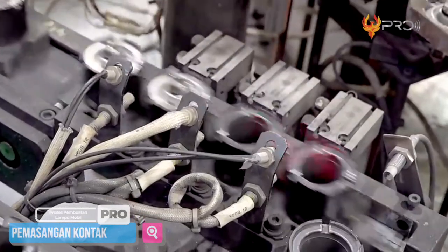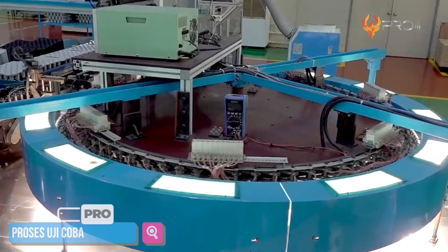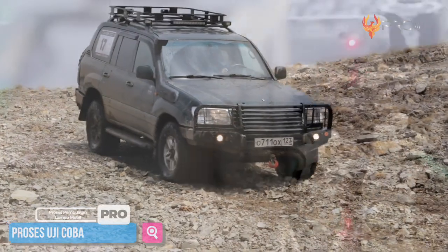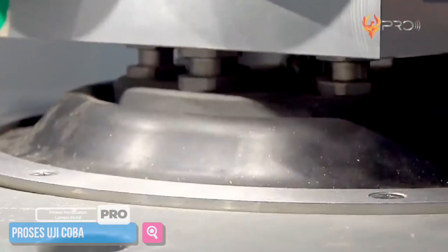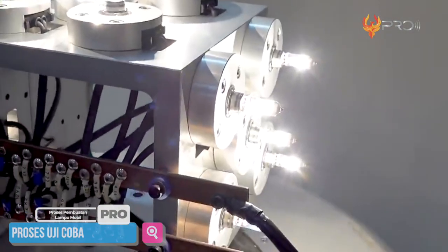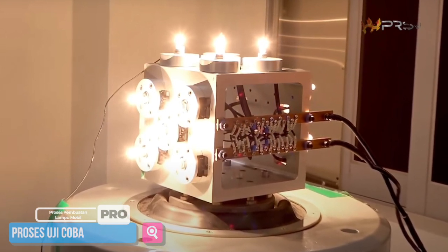Setelah pemasangan kontak listrik selesai, selanjutnya akan dilakukan pengetesan kembali untuk mengetahui apakah kontak listrik terpasang dengan baik atau tidak. Jika sudah sesuai, maka bohlam lampu ini akan memasuki proses uji coba. Proses uji coba bohlam lampu untuk mobil ini dilakukan dengan mensimulasikan kondisi mobil, berupa tes untuk guncangan apabila mobil berada dalam medan yang terjal dan berbatu. Proses uji cobanya dimulai dengan menyusun bola lampu dalam mesin uji coba. Setelah itu, mesin akan dialiri listrik dan otomatis lampu-lampu yang dipasang akan menyala. Jika semua lampu menyala dengan baik, maka proses uji coba selanjutnya dilakukan dengan memberikan efek guncangan pada mesin.